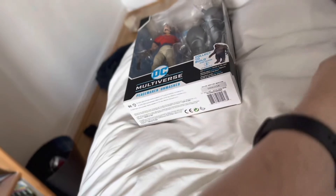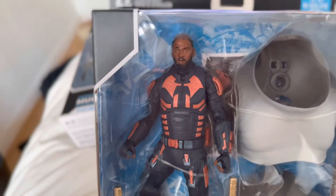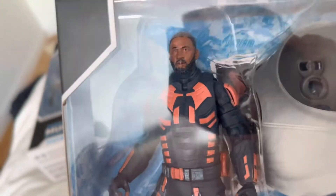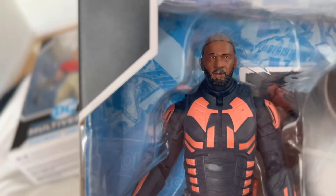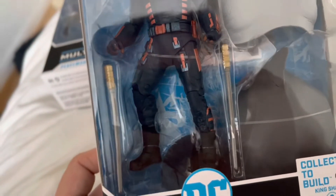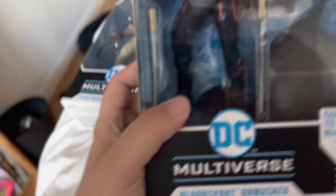The next one I also picked up from B&M's was another Unmasked figure of Bloodsport, which doesn't look too much like Idris Elba, if I'm going to be honest. It looks really quite random — and is it me or does that look like there's a bit of a strange mark on his eyebrows and his beard? We'll get him out and he comes with some accessories, while Peacemaker just has the one accessory. It also comes with a card and pieces to build King Shark.